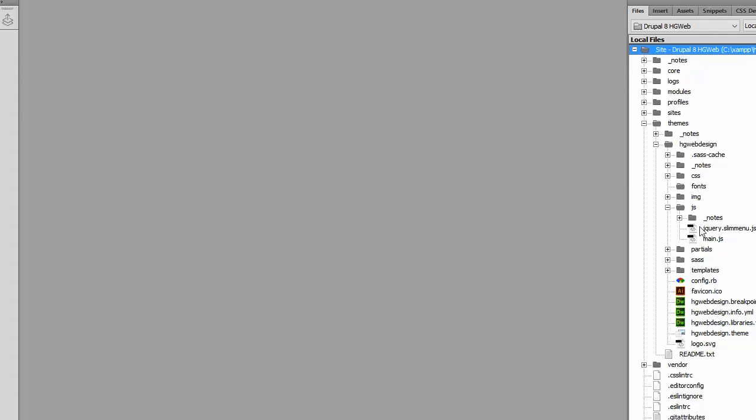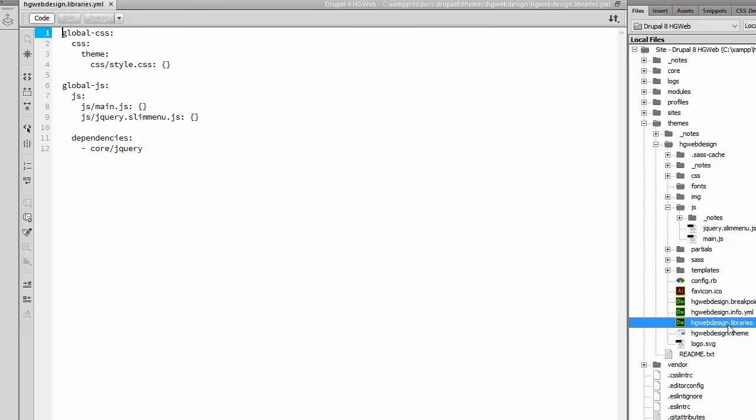For Drupal to find it, we have to add some code. And you do this in the libraries.yml file. When we open this file you can see here the path to the jQuery file that slim menu needs.